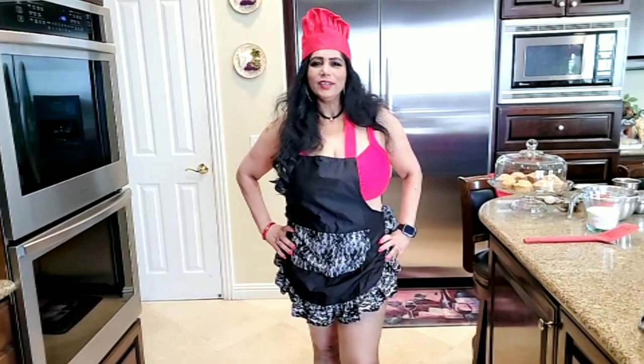Welcome to Mini Richard's Sexy Cooking. Mmm, yummy. I am going to make buttermilk pancakes.